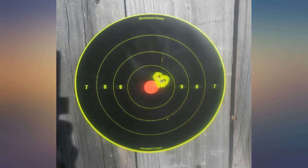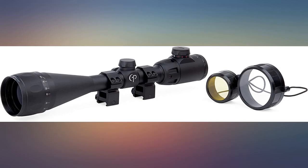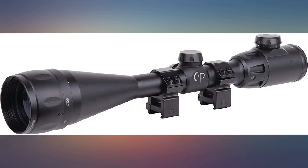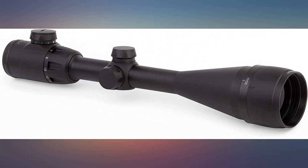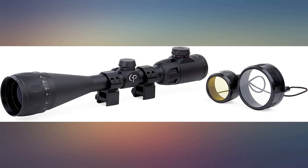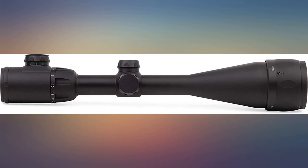Unfortunately it comes with a set of rings, but they are not high enough for the 50 millimeter size. The front of the scope rests on the Picatinny rail and you cannot level properly. Plus you cannot get the dust cover on either, as there is no room at all. You have to spend another $15 for higher rings and waste time figuring this out the hard way. This needs to come with higher rings to avoid frustrating customers.